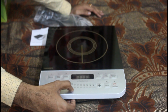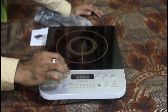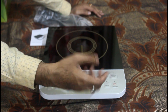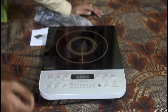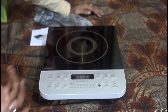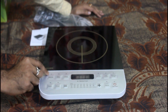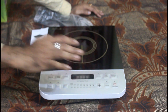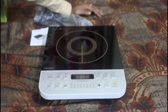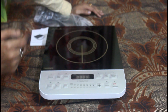It has temperature control and power settings ranging from 800W up to 2100W, and temperature up to 240 degrees Celsius. You can set it with a timer. In manual mode you have dedicated buttons, including a dedicated pressure cooker button, and you can cook with the timer — we will show you all of this.